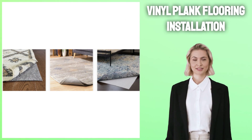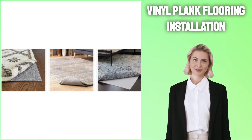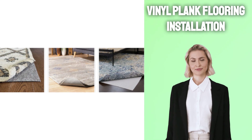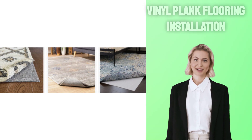These rugs are specially designed for vinyl plank flooring installation. As with all vinyl plank floors, whether snapped into place or adhered directly, using an appropriate rug pad is key in order to prevent slippage and keep rugs in their place.